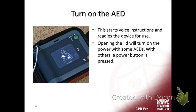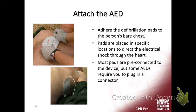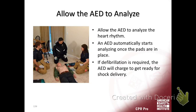When you get it, turn it on. It'll start giving you voice commands and take some time to self-check. The next thing you want to do after you turn it on is attach the pads. There's a picture on the pads so you can't get them confused. You put one in the upper right and one down on the side. AEDs are very simple to use.